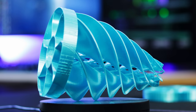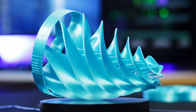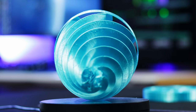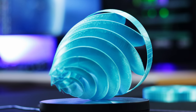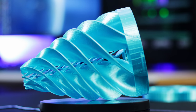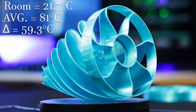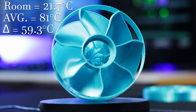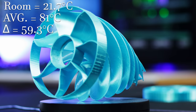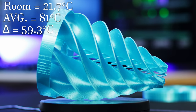Second place belongs to Anonymous. It wasn't good enough to get first, but let's be surprised at how well it did anyway, given it was really just meant to be a meme. The Anonymous fan — the Tulip — finished in a solid second place with an average temperature of 81°C, giving it a delta of 59.3. The room temperature was slightly elevated, which accounts for some of that. Hopefully when I move down to the basement once it's renovated, temperatures will be more consistent. But today, the Tulip is in second place — it's going on my Christmas tree.